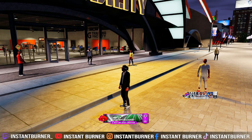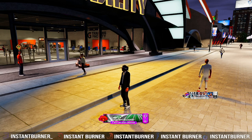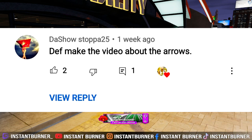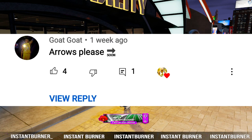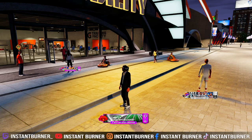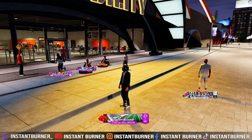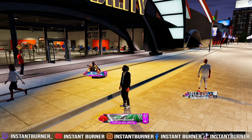It's me, aka the Instant Burner Man. Y'all have been asking me how do I switch the arrows on NBA 2K22. I'm about to show y'all — it works on next gen and it works on current gen. I know y'all been frustrated trying to guard somebody and the arrow is pulling you this way, pulling you that way. I don't know why 2K hasn't fixed it yet, but it is what it is.